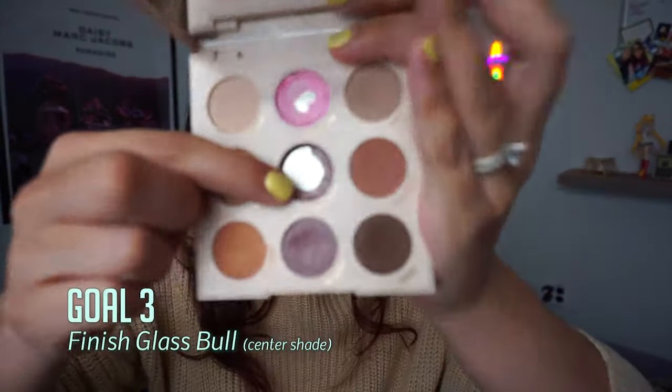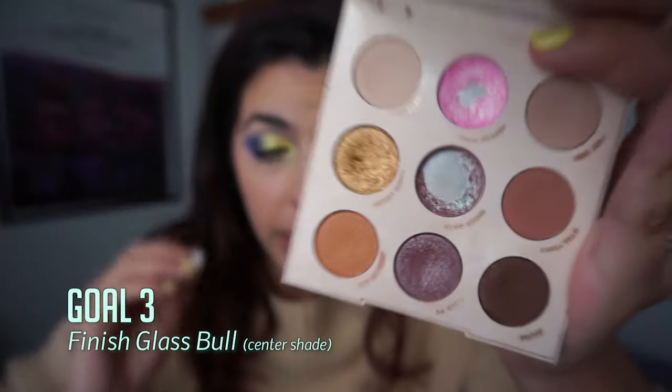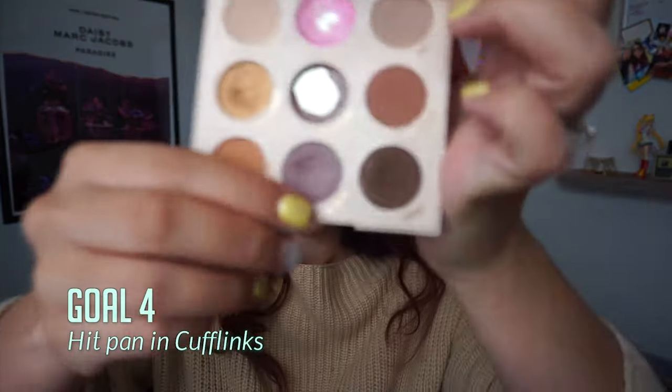I would also really love to completely finish off glass bowl. There's not a ton of product left in it, and if I wear that look every single time I go into work — which is about two to three times a week — I think I could finish that shade within the month. And going along with that, I want to hit pan in cufflinks. That's a slightly softer shade and there is a dip in it already, though it's really subtle.